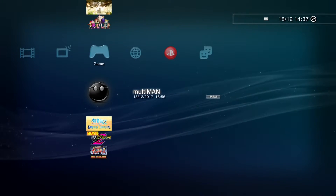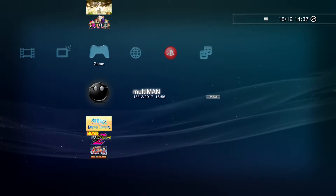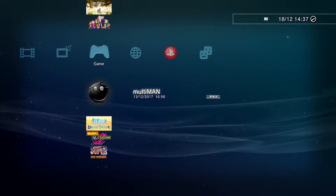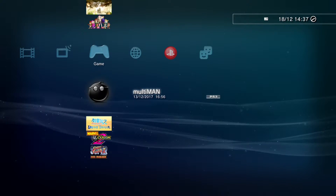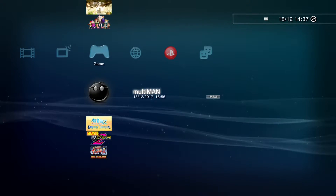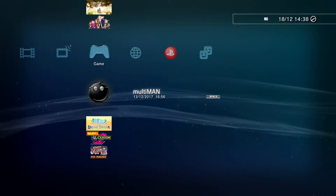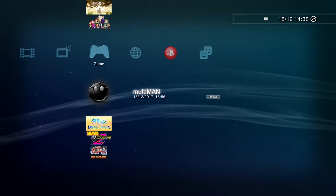Welcome back everyone. In today's video we're going to be looking again at the PlayStation 3 and talking about how you can run PlayStation 1 and PlayStation 2 backups on your PS3 running custom firmware. That's a cool thing about the PS3 - the backwards compatibility that's in there. We'll start off talking about PlayStation 1 because it's a simpler subject.